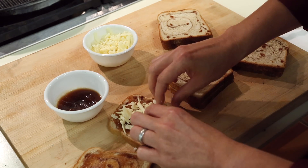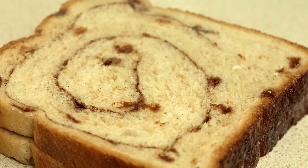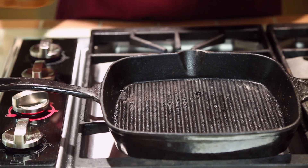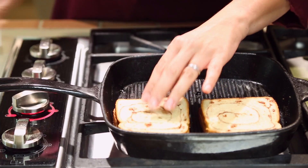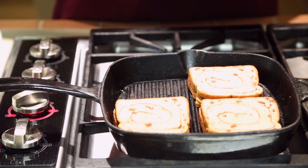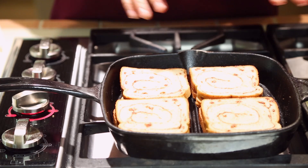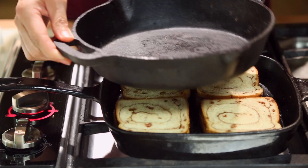Assemble your sandwiches and then coat both sides of each sandwich with cooking spray. I have a cast iron grill pan — you can use any grill pan you have — heated over medium heat. Place the sandwiches in, and it's going to make basically a panini, giving the ice cream sandwiches that nice corrugated look. You don't need an expensive panini press; just press the sandwiches down with another cast iron skillet.